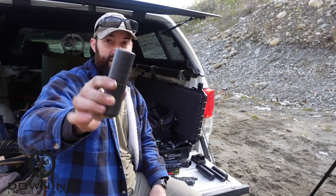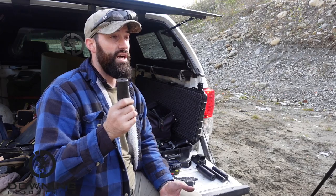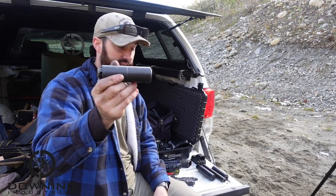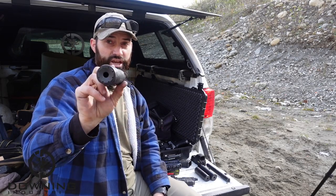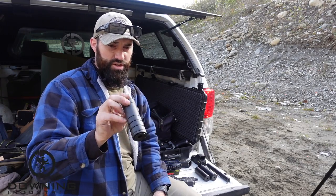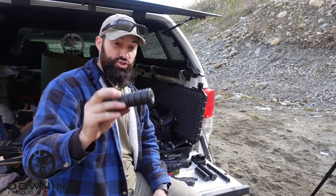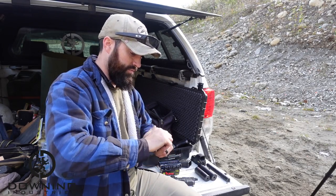The Silencer Co Omega 9K is a beautiful 9mm can that can handle a lot of different stuff — 7.62, .300 Blackout — but it is a dedicated 9mm can. And then our wild card today is the JK Armament Form 1 can. I built it, did the forms on it, and it is drilled out to .45 caliber — a large bore suppressor. I've actually never even shot this one, so I don't know what it's going to sound like.